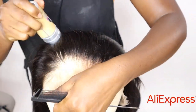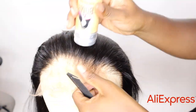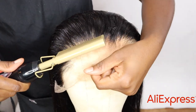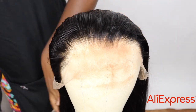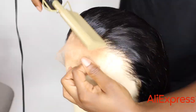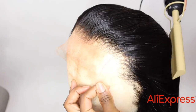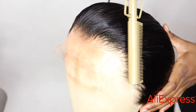I'm adding my wax stick just to tame those flyaways. As you can see, the hairline is already pre-plucked — I didn't do any plucking, this is just how it came. The hairline is really gorgeous. The wig is very big — my head is small — and this is a true 13 by 6, very wide from ear to ear.